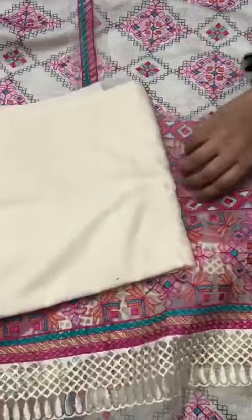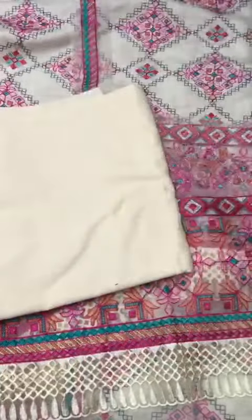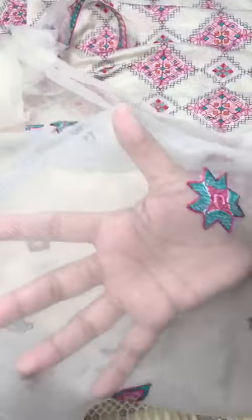Karandi matching dyed plain trouser. Same color in the chiffon, and on the border is embroidery in multi colors. It is very beautiful colors.